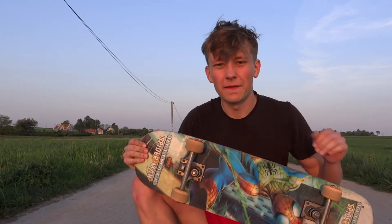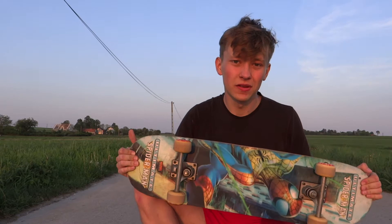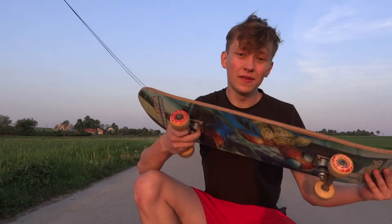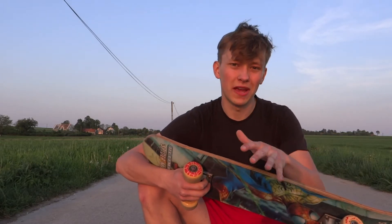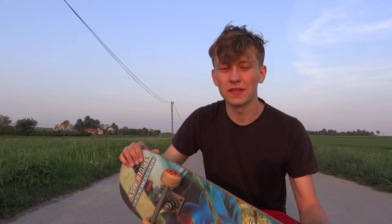This will be the first part of my videos about converting this board to an electric skateboard. I want to test if I can print trucks, then if I can print wheels, and if all of that will work. If it does, then I will print a truck with a motor mount and create an electric skateboard. The boards will probably be made out of plywood, but I'm not sure yet. First, I have to find out if those parts can be 3D printed. Let's find out.